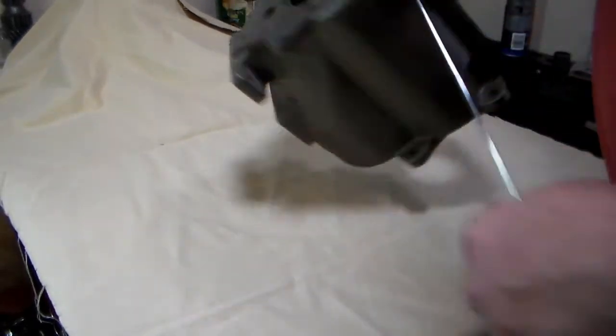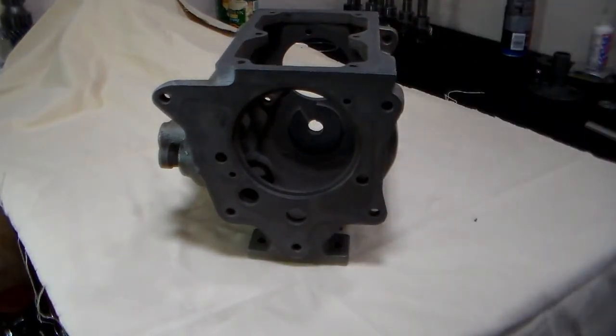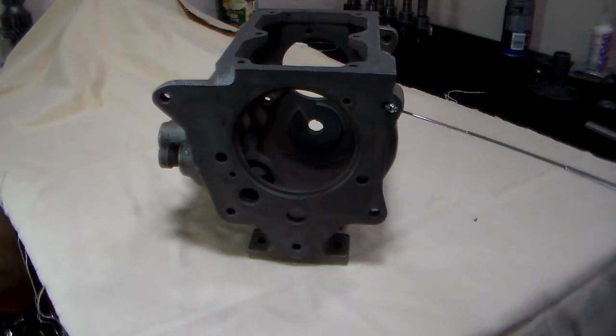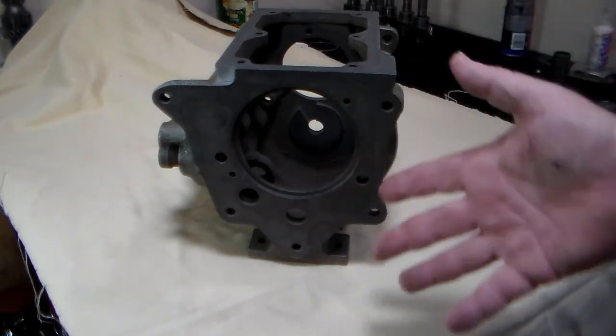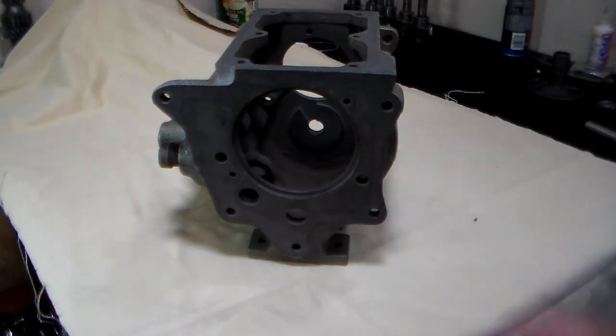The next part I inspect for are the ears on the back of the transmission that attach to the transfer case. You've got one ear here and one ear here. These two ears right here have a tendency to snap off, especially this one right here. People tend to forget it when they're taking apart the transfer case because the bolt comes in from the front, and they try to separate the transmission and transfer case and they snap off this ear because they haven't removed the bolt.